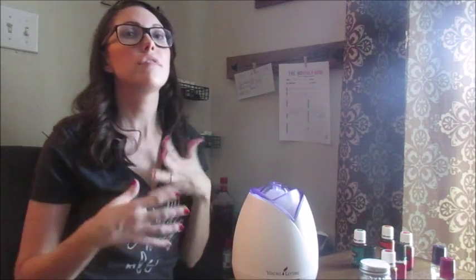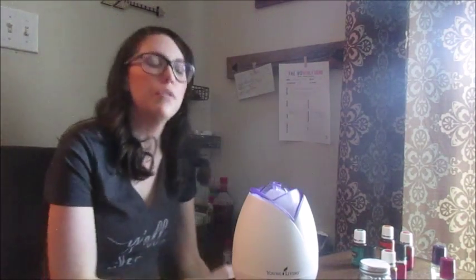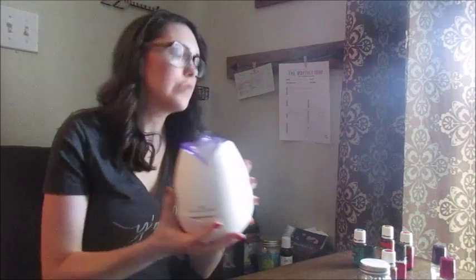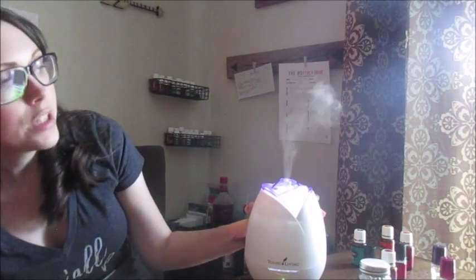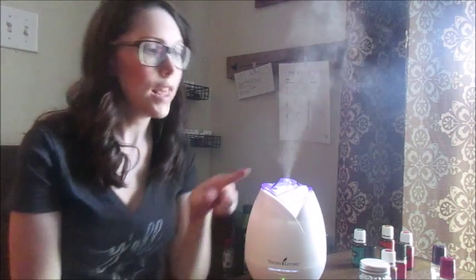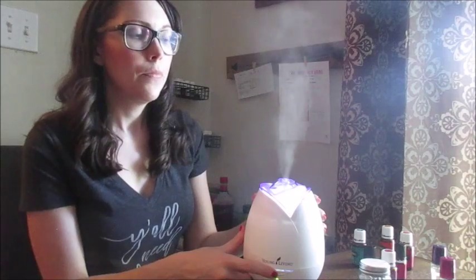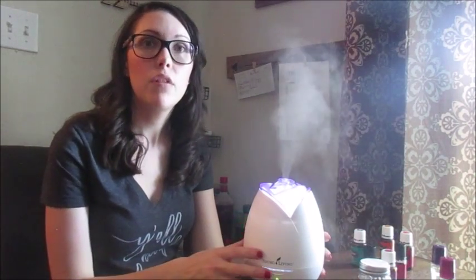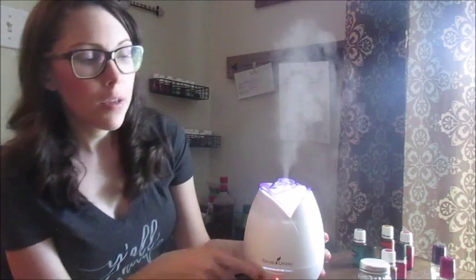That's what's so fun about the diffuser — you can make your own recipes based on what you like and how they make you feel. Today I'm diffusing Abundance and Orange because orange is really energizing and Abundance is a big motivator for me — it makes me feel energized and productive. After you fill it up, just plug it in. When you push the button it starts diffusing, a green light comes on and the top light comes on. If you want it to run continuously, it'll keep running until it runs out of water and then automatically shut off.